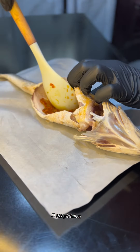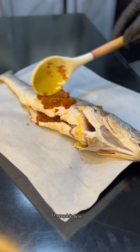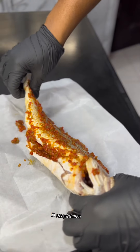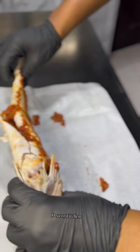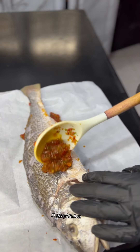I washed and cleaned this fish off camera, so pardon me for that. But if you want to see a video on how I cleaned the fish, I can do that for you. If you want the video on how I cleaned my croaker fish, please let me know in the comments.